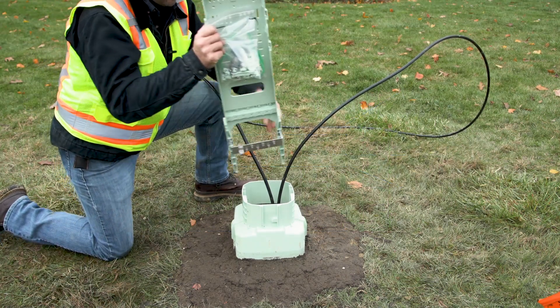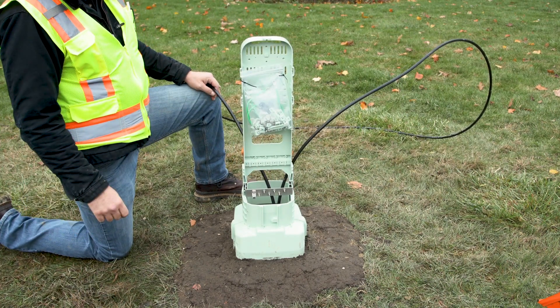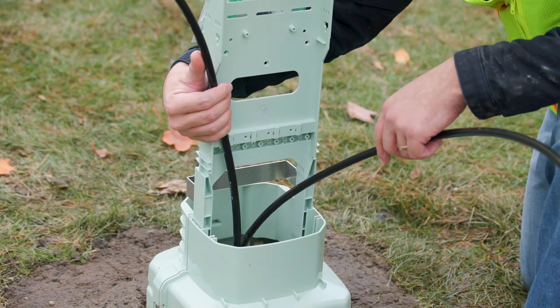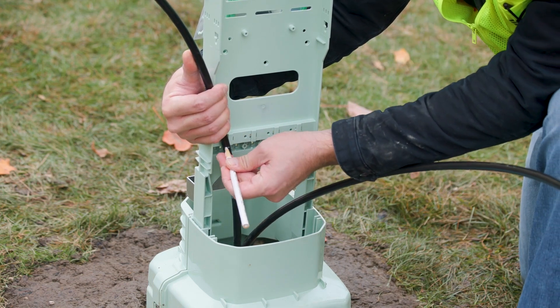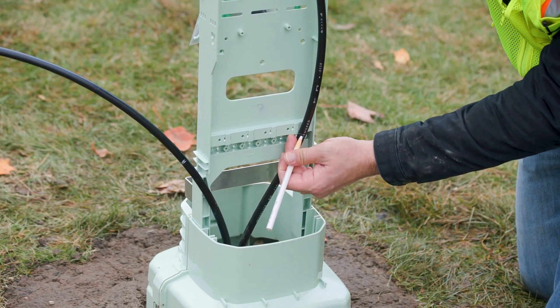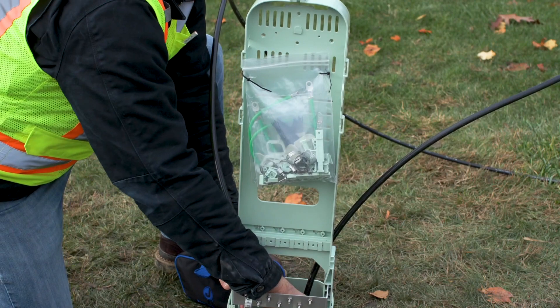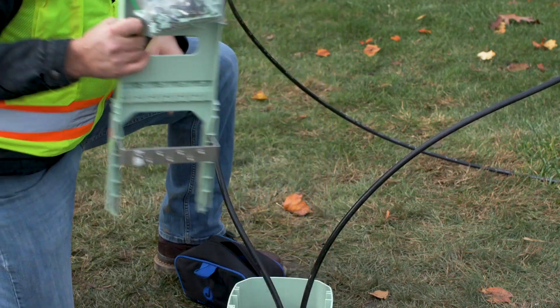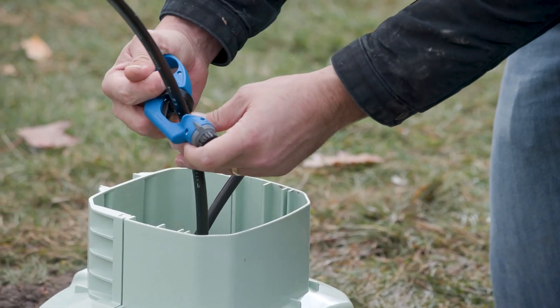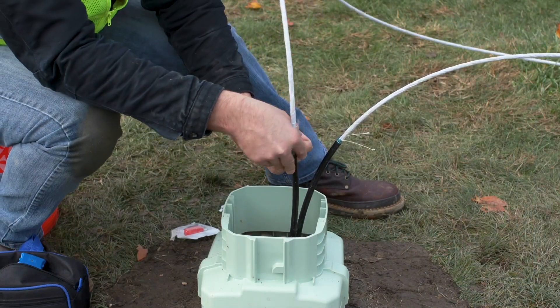Reinstall the organizer into the base, pushing until two clicks are heard. The organizer can only be installed one way; the bus bar should face towards the front of the pedestal. The feed cables should route to the side of the organizer near the rear of the base. Using the bottom ledge of the cable restraint area, mark the cables to be opened. The universal organizer can be removed from the base to allow more room for cable preparation. Open cables and install the shield connector onto the cables following your standard company practices.